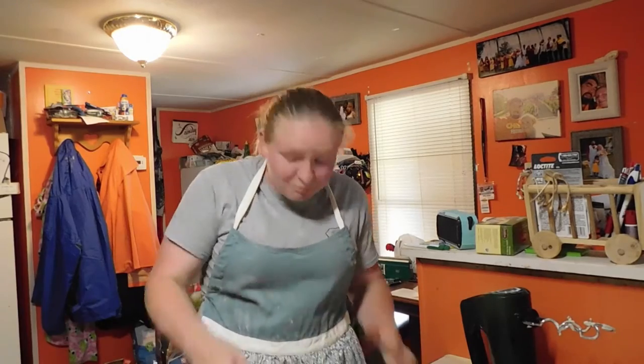I always forget to start wearing the apron, but I'm wearing it now. Let's see if I can remember to put it back on when we get back to this.